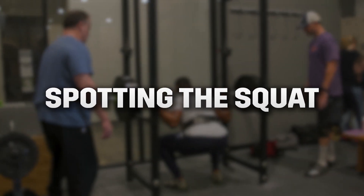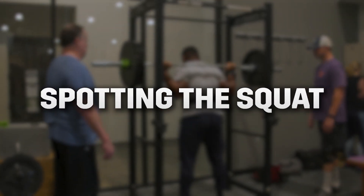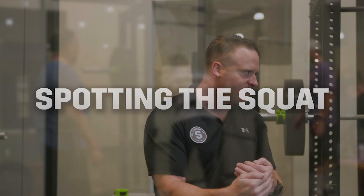We'll cover spotting right now. I spotted the bar — I didn't grab his body. As soon as I saw it pitch forward and he was gonna miss, I just started to lift the bar. If you're one person spotting one lifter, you can do that. Still set your safeties, but you just handle the bar.